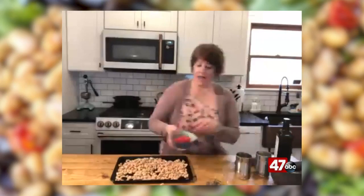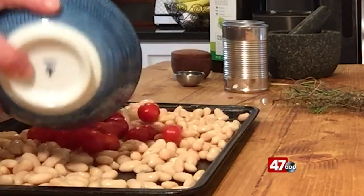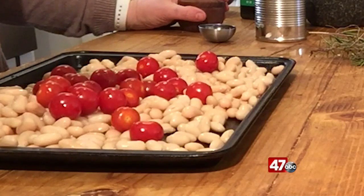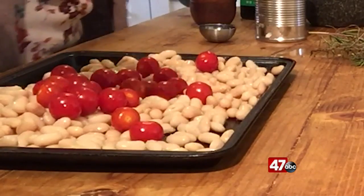I have some vine ripe cherry tomatoes. You could use grape tomatoes or even chopped up tomatoes — it just adds some color. Because these beans were not salted, I'm adding a pinch of salt and some fresh ground pepper.